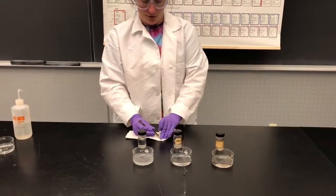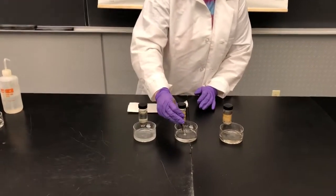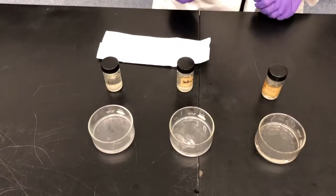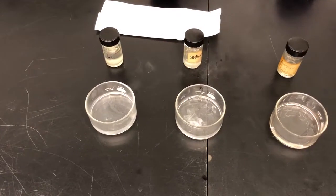Now with the pure sodium — watch what happens as that ball rolls around, which by the way was not spherical when I first put it in there.